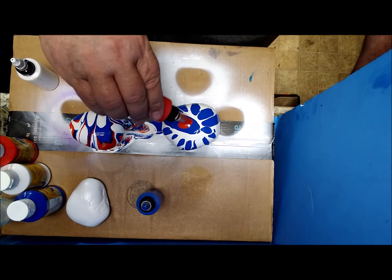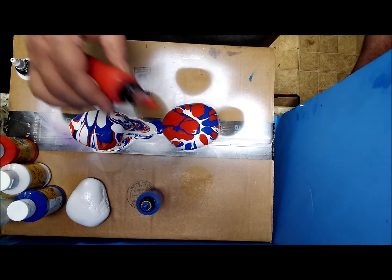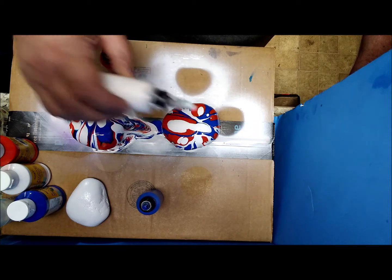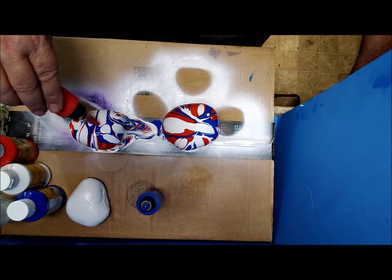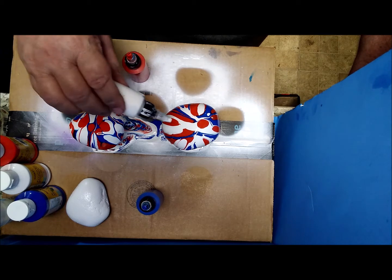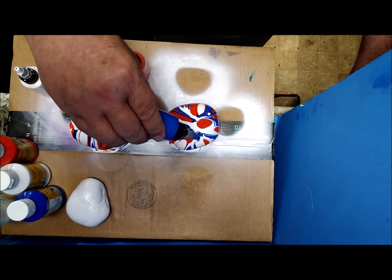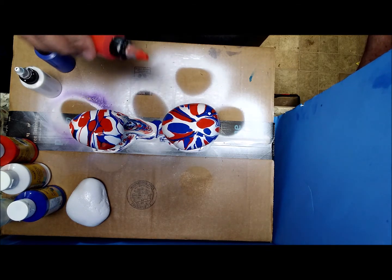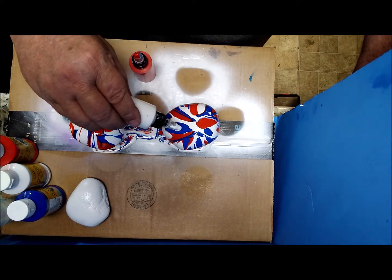And then the red. There are all different ways you can do this. Just have fun adding your colors. Knowing when enough is enough is always a problem.